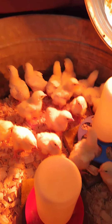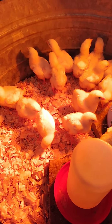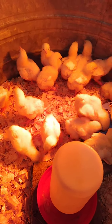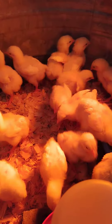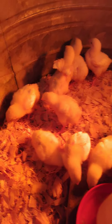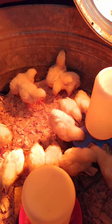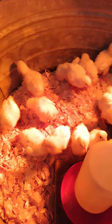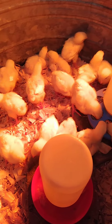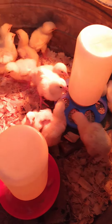So here they are — these are the Cornish rock hen birds. They're very good, very mild-mannered. They're about a week old. If you get in closer, you can see some feathers coming in a little bit. These birds are ideal to just stock up your deep freezer so that you can have chicken meat for the whole winter. We have 17 of them.